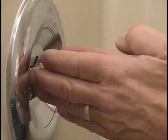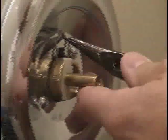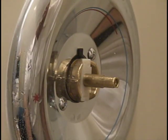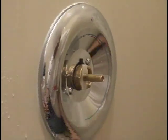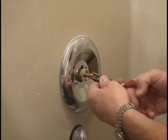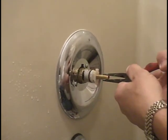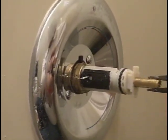Next, the cap slides off. If we come around, we can actually see that inside here is a clip — this clip is what holds the cartridge in. Once I take this clip out, the cartridge is ready to pull out. I'm just going to take some pliers and very easily pull that cartridge out, just like so.